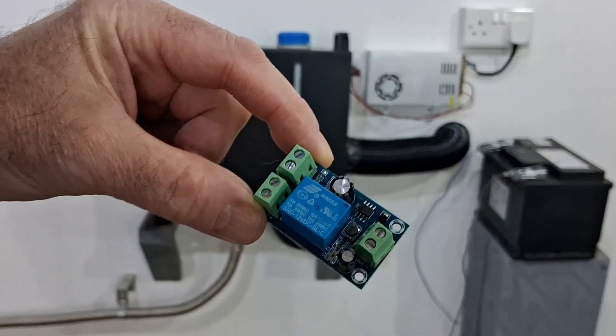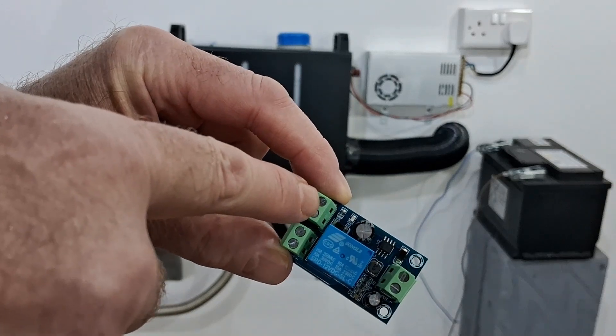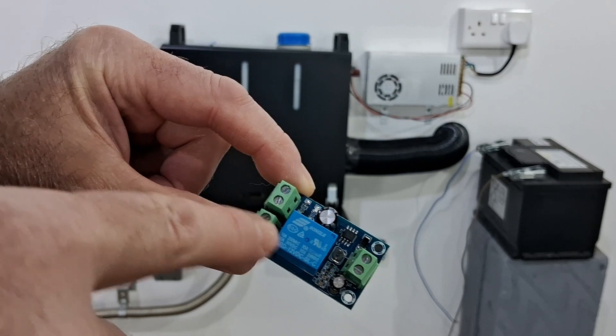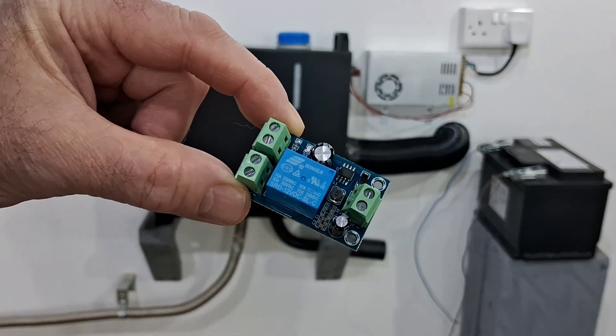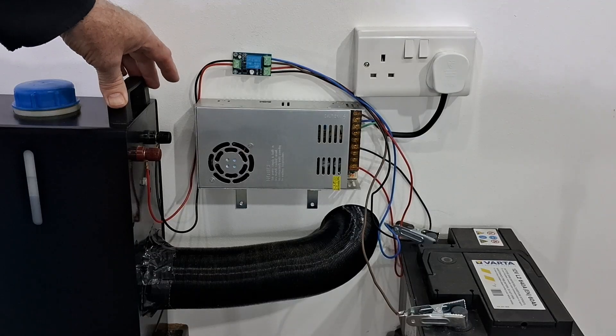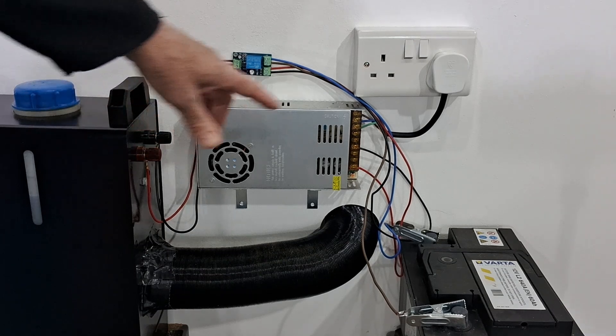It looks pretty easy to wire up. That's your DC power in from your 12 volt supply, that's your battery in, and that's the out to the heater. So it all wired in pretty straightforward.